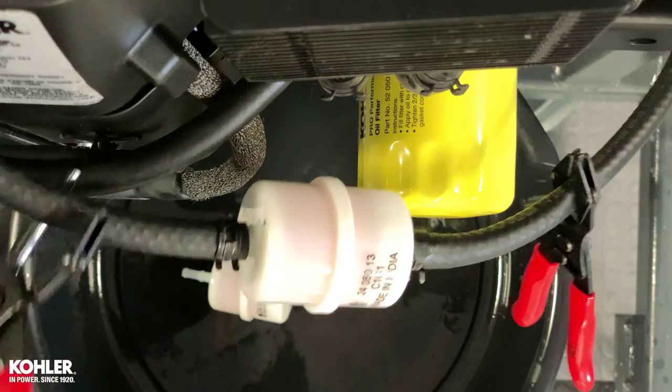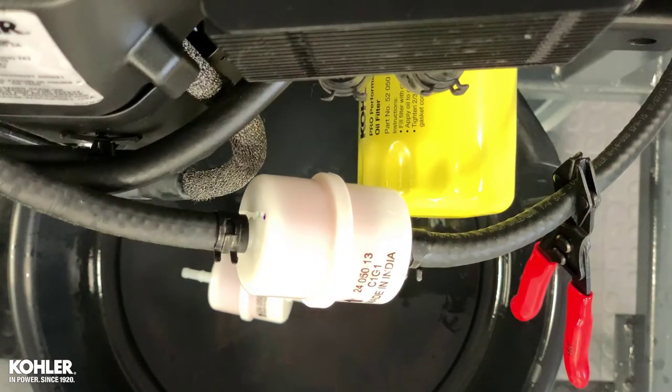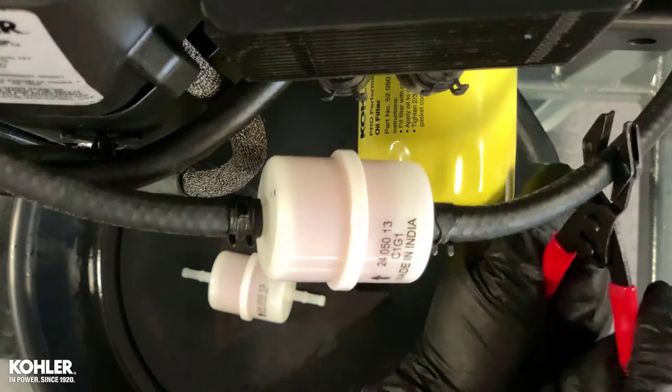Remove hose pinch pliers and open the shut-off valve if equipped. Confirm there are no leaks before returning to service.